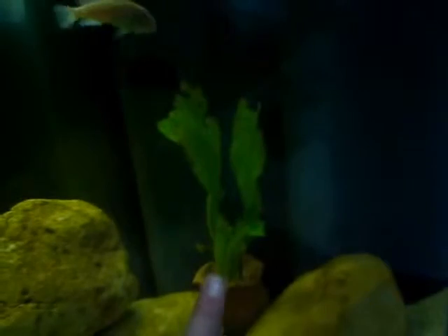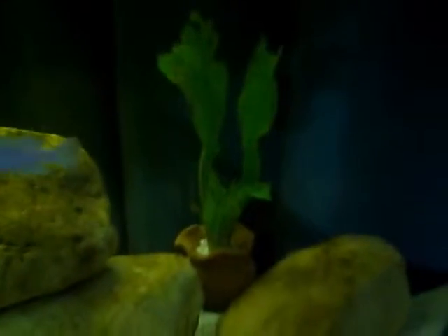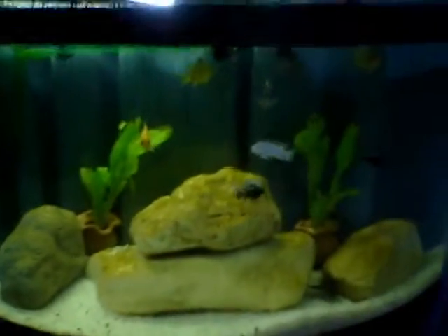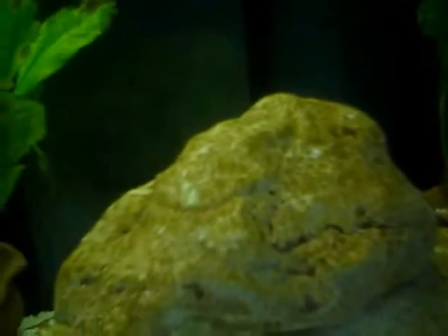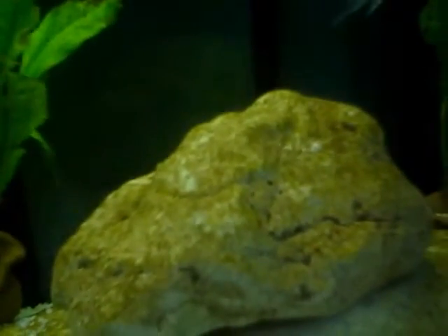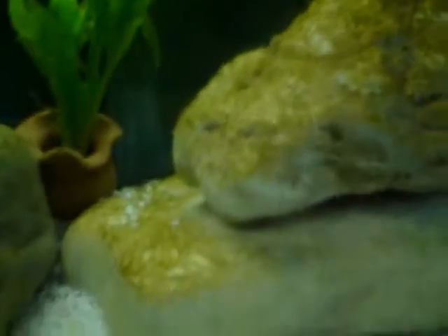I know it's quite unorthodox to put some plants in an Mbuna tank, but I think I'll put some anubias and java ferns in small clay pots. I also have a canister filter for it, plus an interior one. As you can see, there's some red algae all over the rocks, which gives a reddish colour inside of the aquarium, which I like.